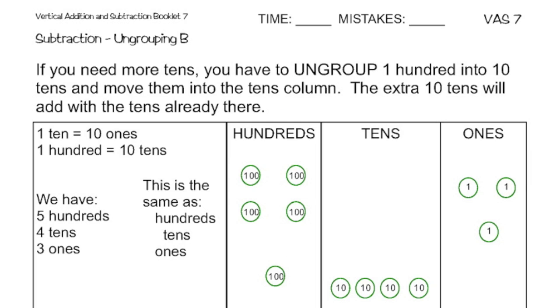So when my instructions say if you need more tens, you have to ungroup 100 into 10 tens and move them into the tens column. The extra 10 tens will add with the tens already there.